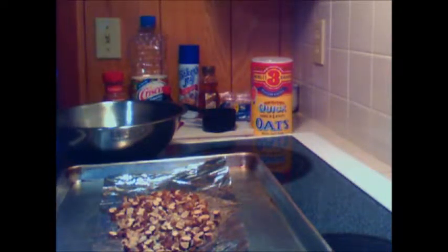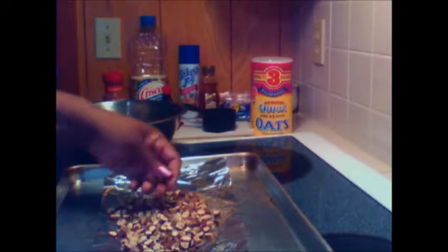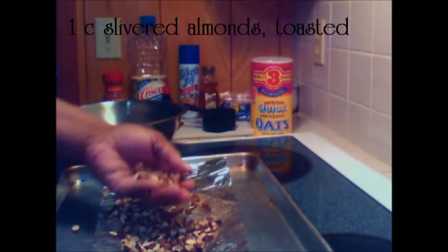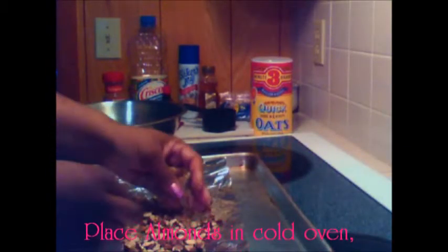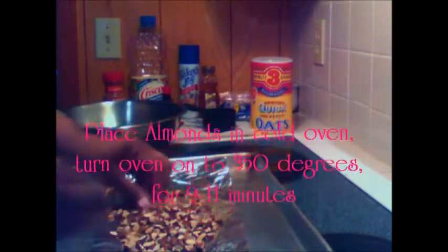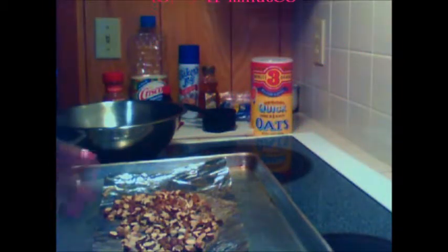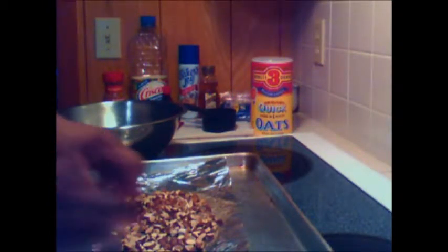The first thing I did was toast my almonds. I used almond slivers, but I only had whole almonds, so I just roughly chopped them up. I toasted them between 9 and 11 minutes — I believe I toasted them for about 11 minutes.